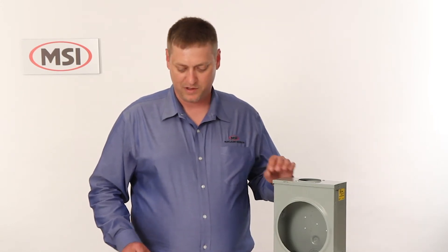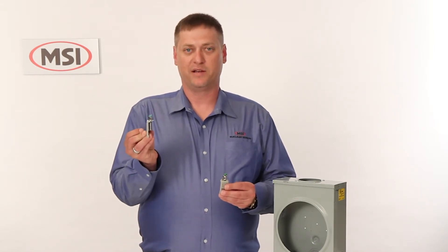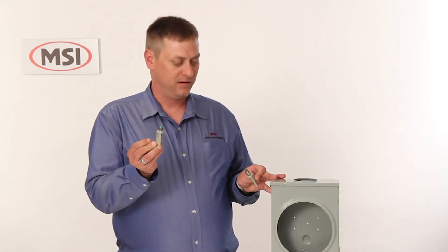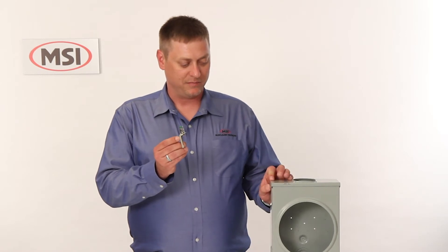First, I would like to show you the variety of items we offer for attaching to the meter box. For the side of the meter box, we have two versions: we have a wide lip meter box clamp for when you have a very wide spot-welded side, and our standard or narrow lip for standard meter boxes.